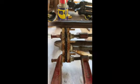I've just glued the two sides of my handle on, and this is what it looks like after the glue has set.